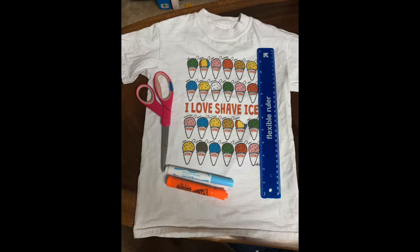The supplies you're going to need for this project are a ruler, a shirt, scissors, and two washable pens.